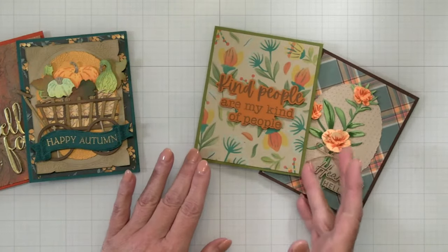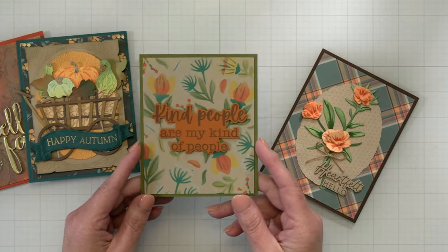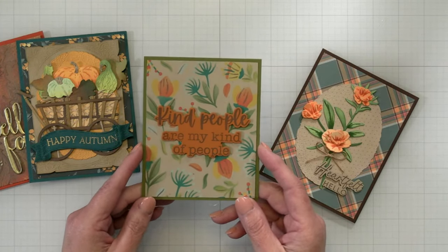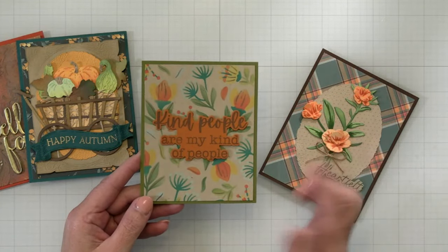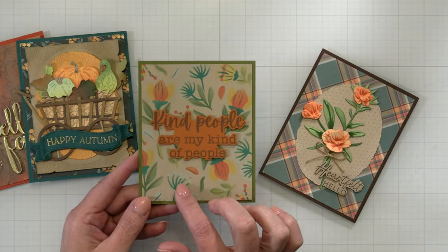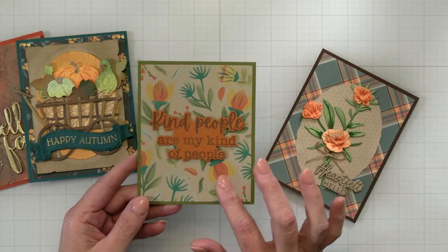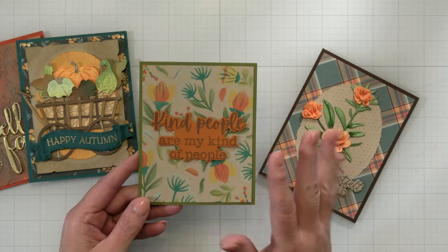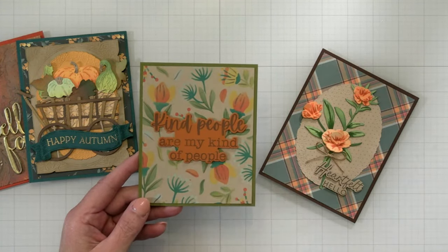We all loved that the gourds and pumpkins were not perfect — they had warts and little veins and bumps and freckles and things like that. They've got little crooked necks and funny little stems. Then we have some layering stencil sets. This one is called Autumn Delight. These flowers are so whimsical looking — they don't just go with fall. Some friends said they would make cute Christmas cards with red berries, red and gold flowers, green stems — like a really fun Nordic-looking Christmas card. And we've got the 'kind people are my kind of people' sentiment.